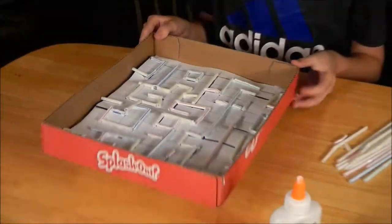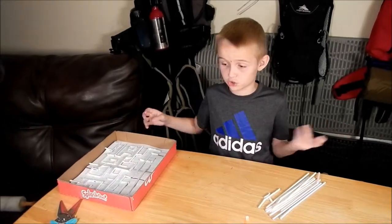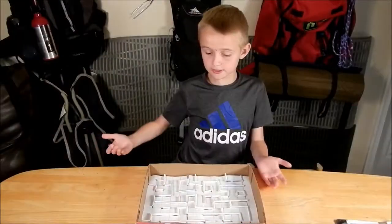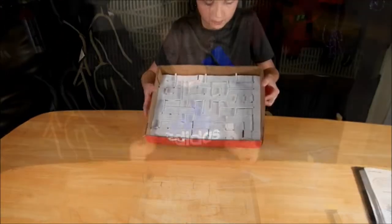So guys, now we just finished setting in the glue, and now we're just going to set this aside and wait. So guys, now we just let it rest for about like three hours, and now we're going to play the game.